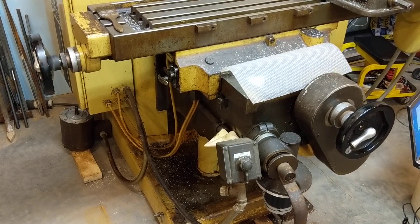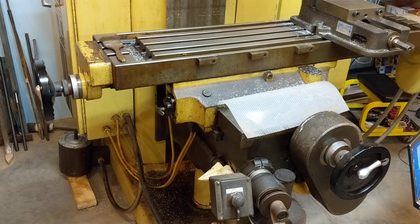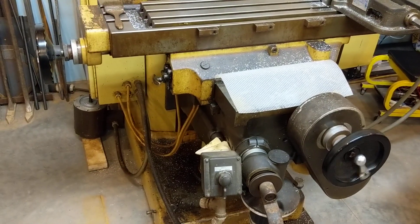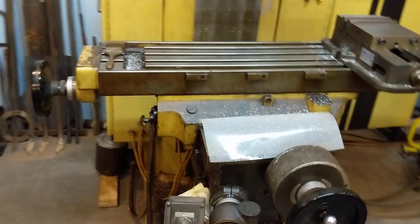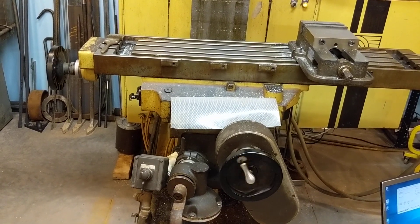But there it is guys — first time ever my machine is successfully running X, Y, and Z all in concert together. It's pretty freaking cool.